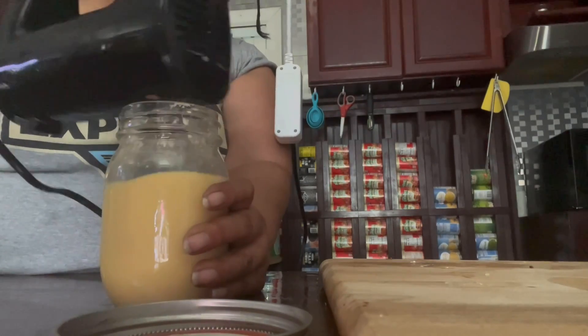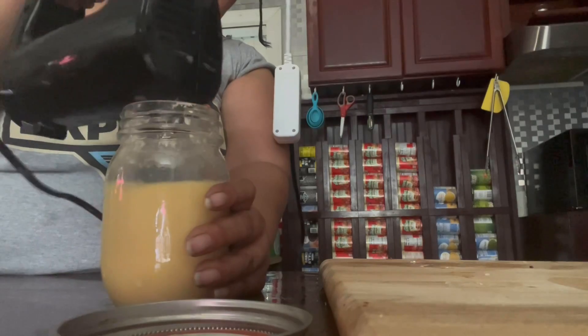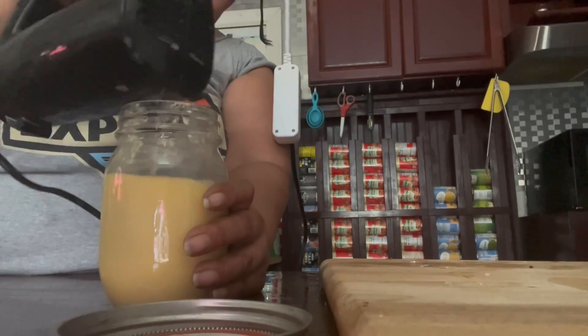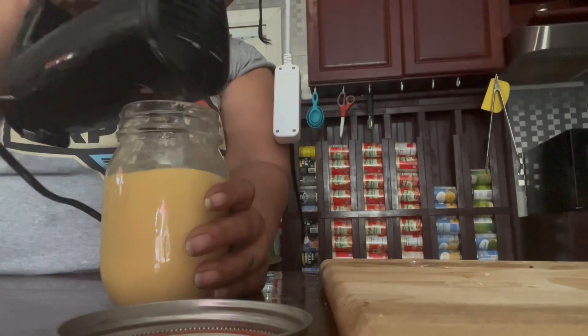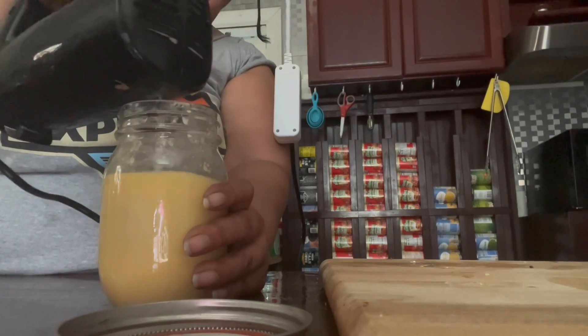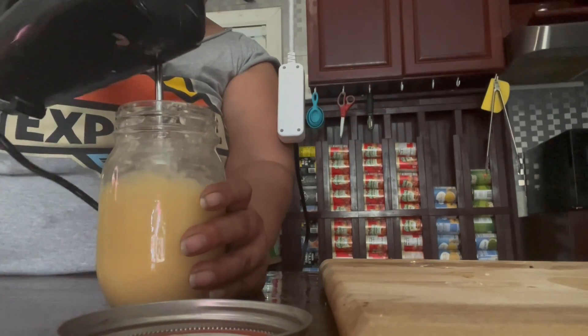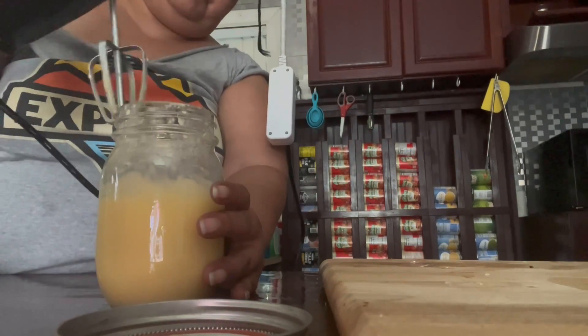It gives it a really, really good taste. After we do the mixing, I always put it in the refrigerator for it to get firm. Then I bring it out and whip it again, just to make sure that it is completely whipped — nice and soft with no uneven parts.